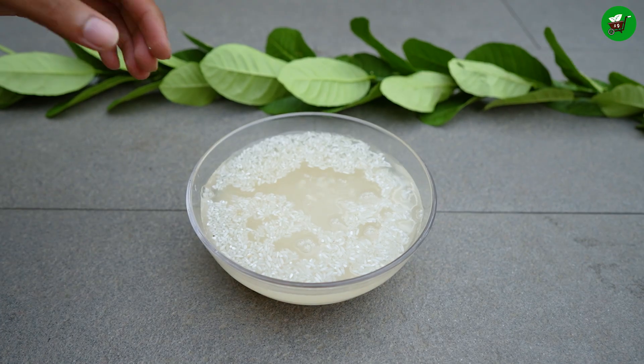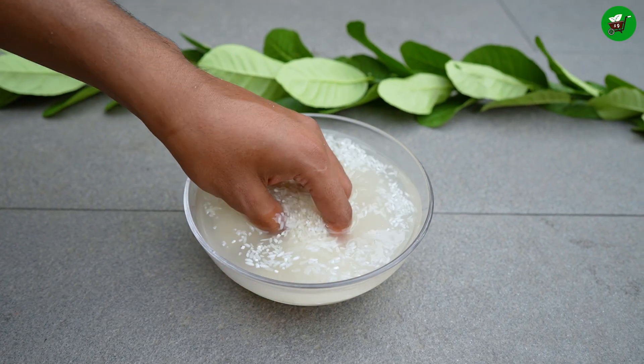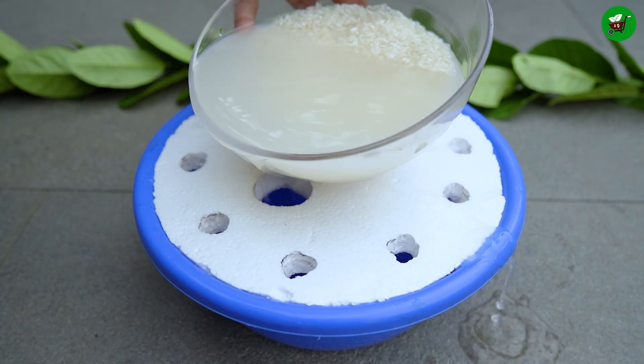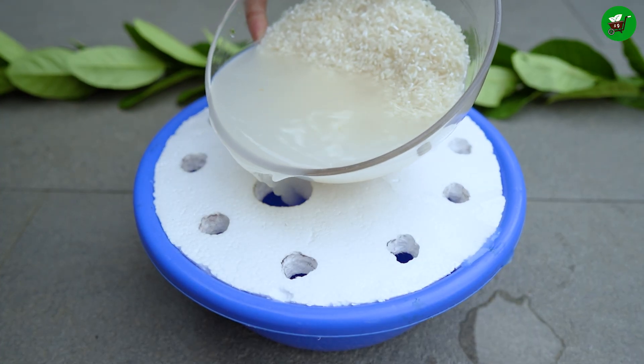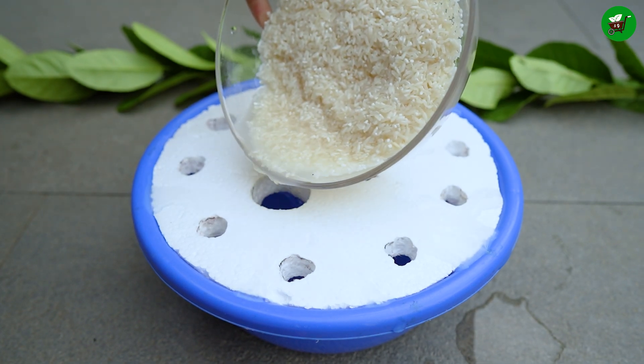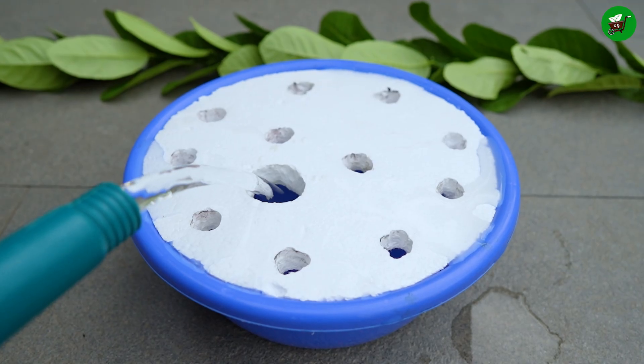Take some rice in a bowl, fill it completely with water, and wash the rice well. Rice water is sometimes used in gardening as a natural alternative to commercial rooting hormones when propagating plants like lemon trees from cuttings. Pour the rice water into the bowl and then fill the bowl completely with plain water.